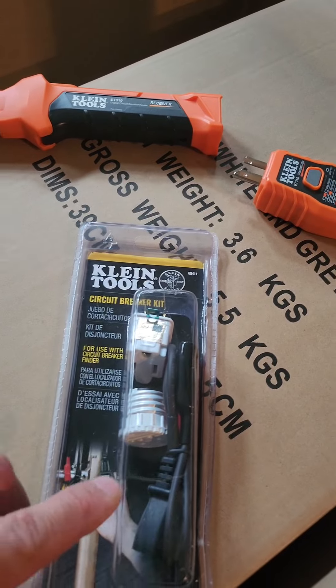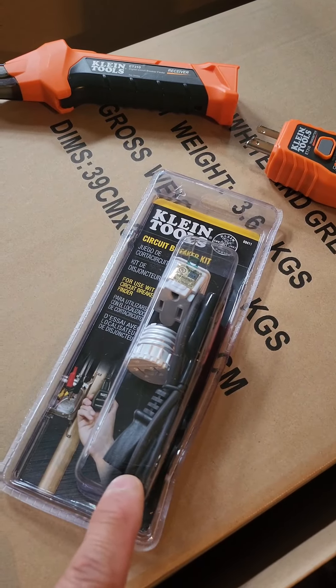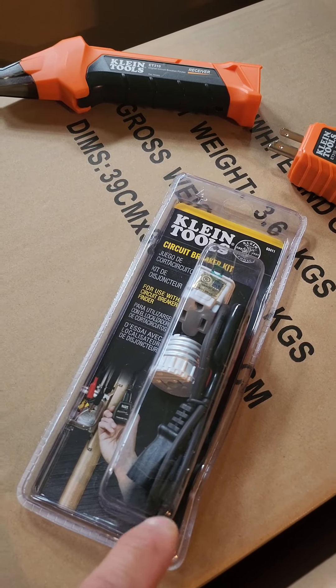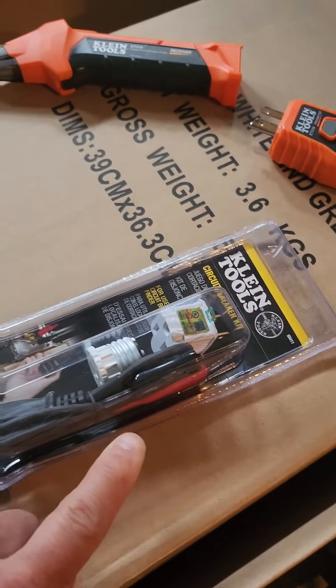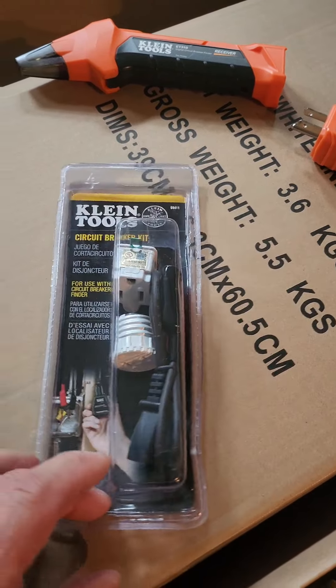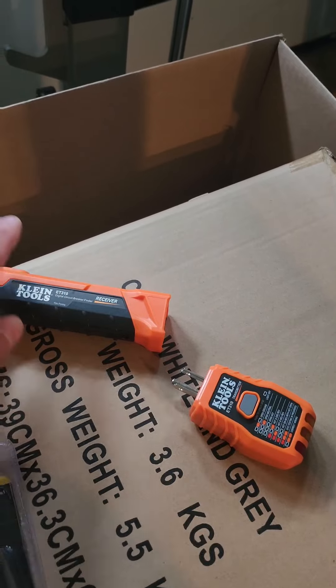It comes with an adapter from three-prong to two-prong. It also comes with a connector for open wires — if you don't know where they are, you can plug the open wires into it too. We're not going to use that today because I don't have any open wires here. What I do have is an outlet that I want to show you.